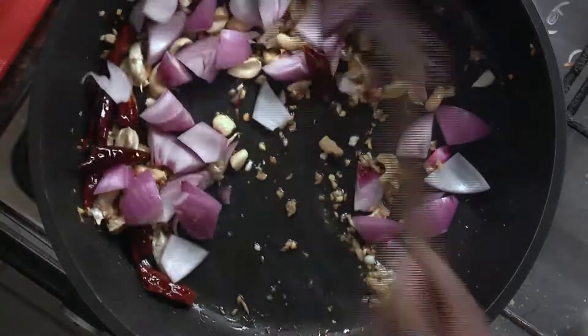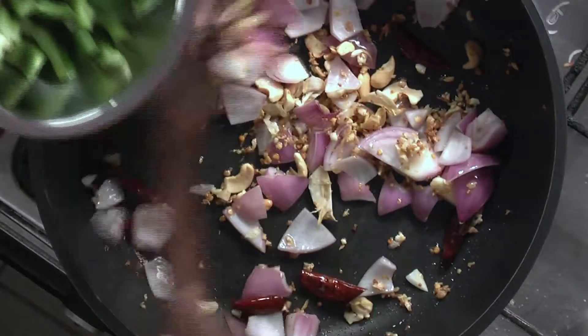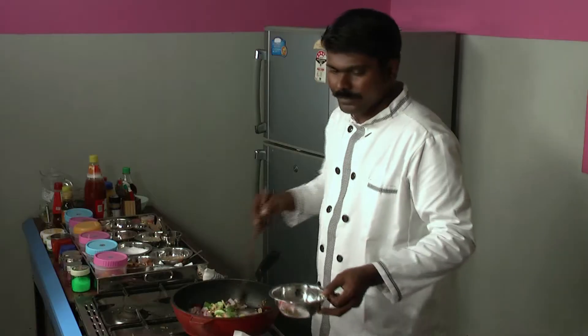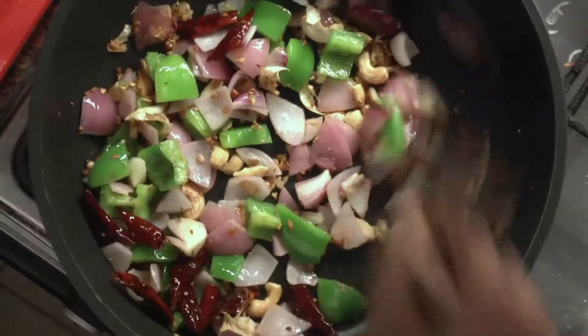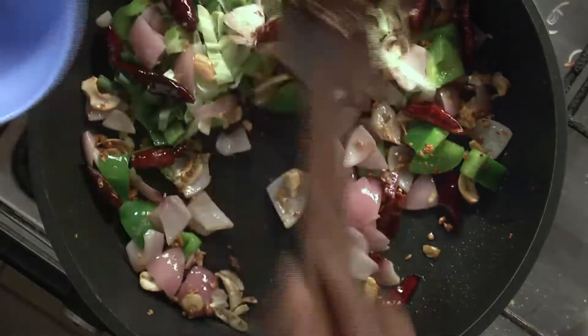Now cut onions into cubes and put them in. As soon as the onions are done, put cube-shaped capsicums in also. Once the capsicum is done, add spring onions and tiny cabbage pieces.